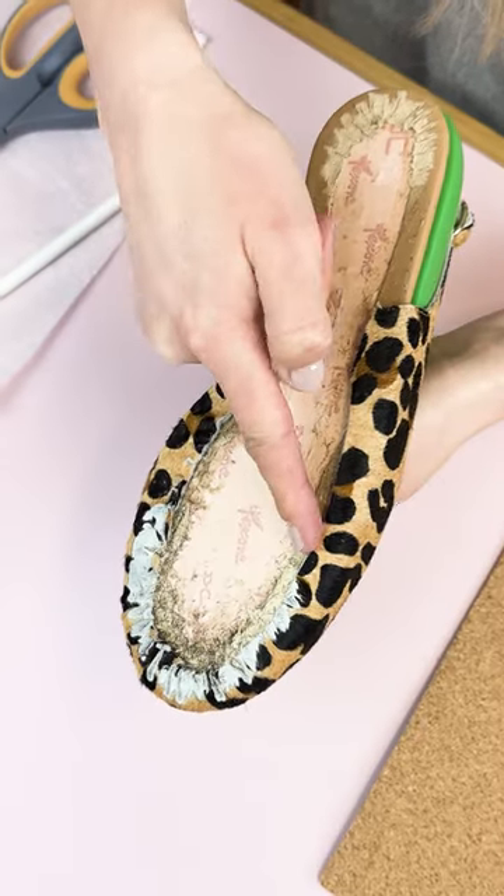Before we attach a sole to the base of a shoe, we need to make sure that we've filled any gap we have from our uppers, stiffeners, and the leather in general. If I were to put my sole straight on here, there would be a bit of a divot in the bottom of the sole. So let me show you how I'm going to fill it using a piece of cork.